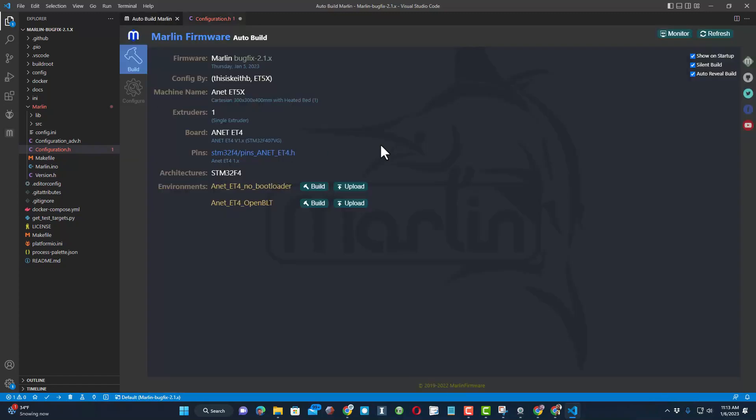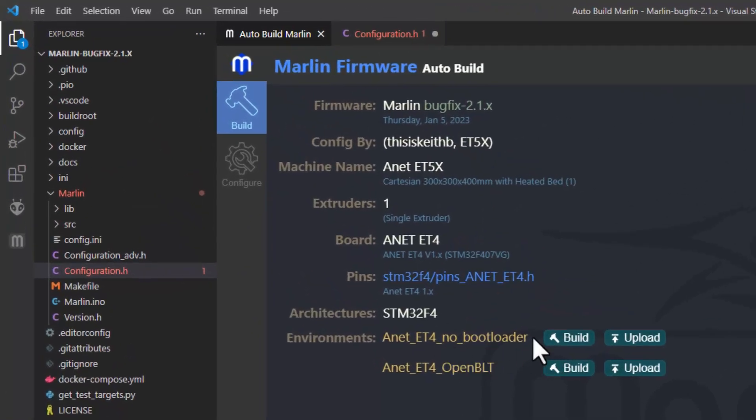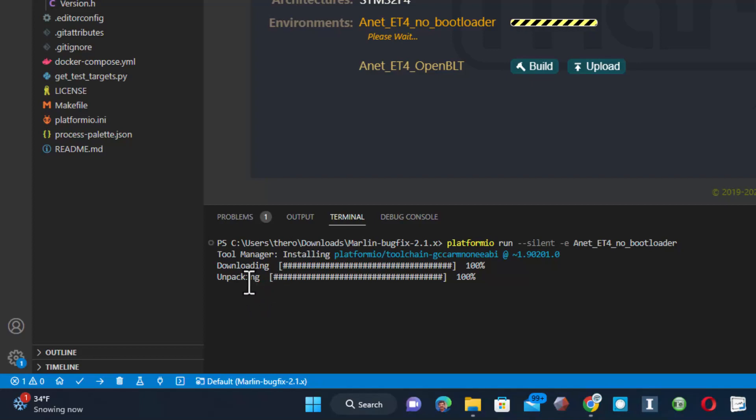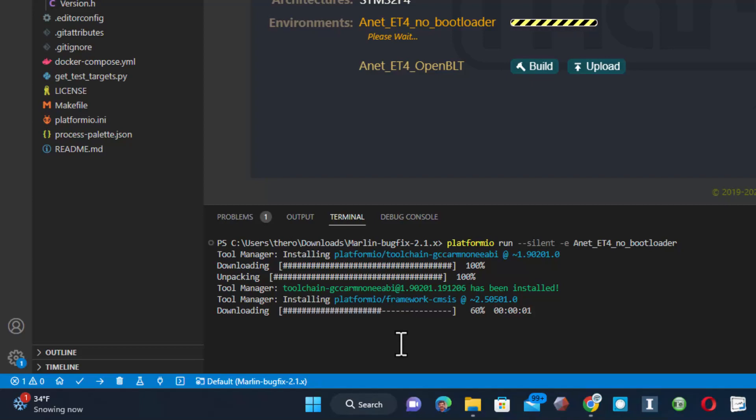Now let me show you how Auto Build Marlin works. We have two options: the no-bootloader version, which is how it came to us, or the open bootloader. Today I'm going to do the no-bootloader version because it's what I've already tested. With the open bootloader you'd be able to put your next update on an SD card, but I'll start here because I know this works. All we have to do is hit Build and let it do its thing. Be patient — if Visual Studio Code needs to reboot, do that first. Tools get downloaded and unpacked; this depends on your computer. The first time I ran this on one of my computers using Wi-Fi it took about six minutes.